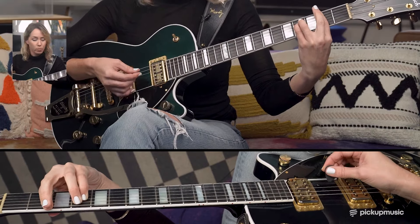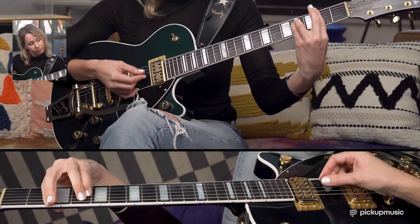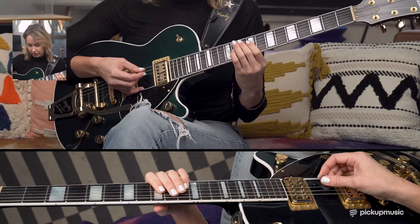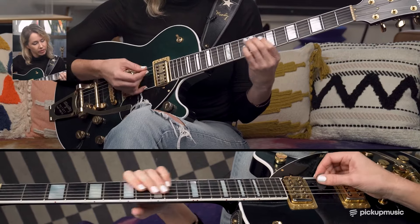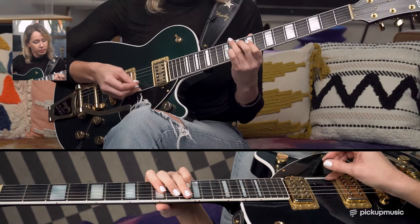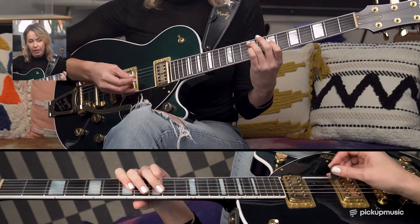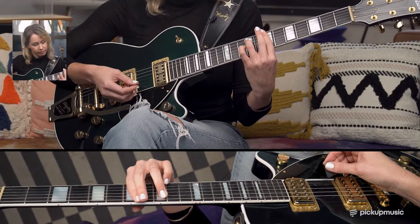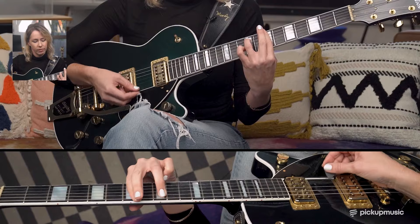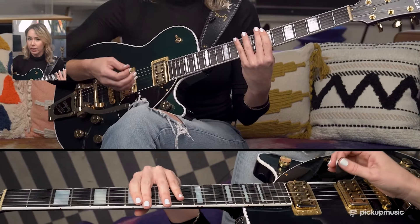You can play full bar chords, or if you want, play smaller chords in a higher register. This is a G major 7 with the root, 3rd, and 7th, and F sharp minor — again root, 3rd, and 7th. And if you play this minor without the pinky, then it becomes a minor 7, and both will work over the tune.